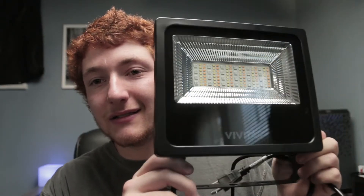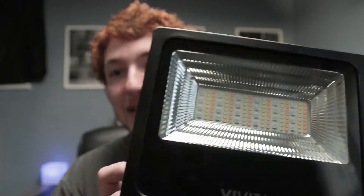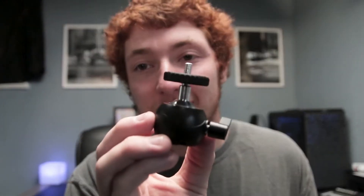So here it is out of the box. Just unboxed it and it's looking overall pretty good. It's got a solid metal body — that's one of the things that was advertised. There's the 120 LEDs as you can see in there. Another thing it came with is this ball mount right here.